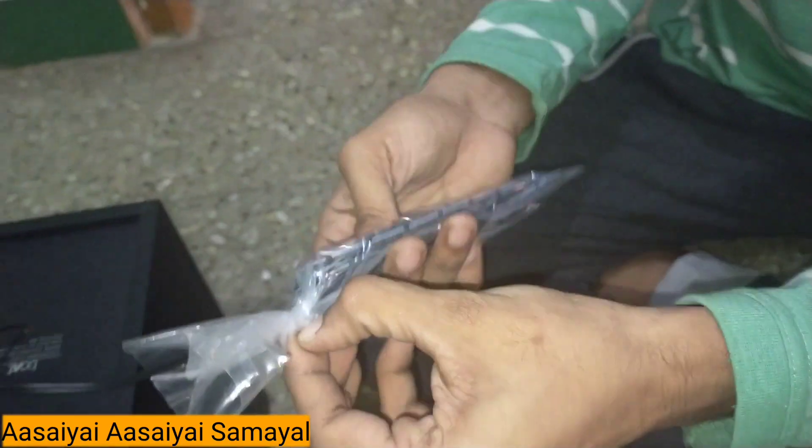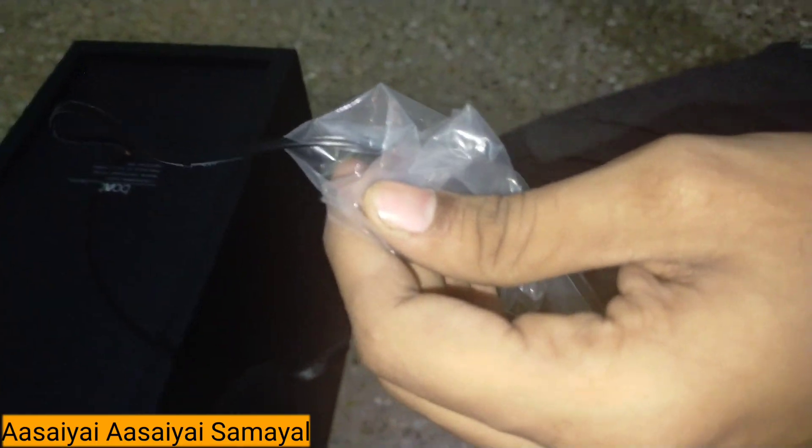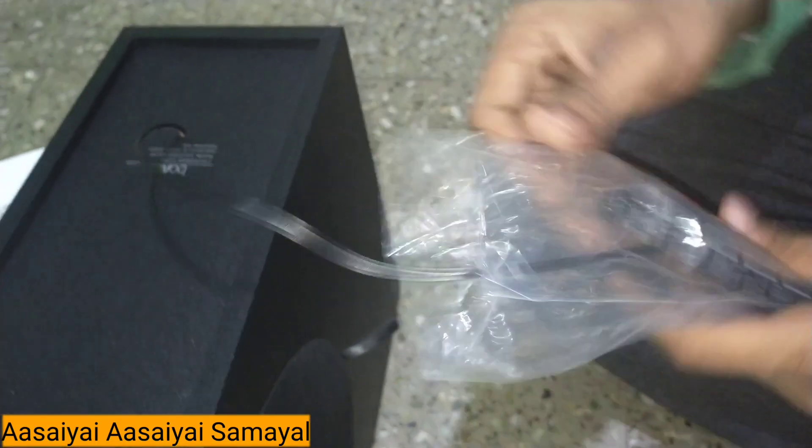You can also take out the subwoofer. So we have to install this — we have the wire. Let's install this wire. It is really cool.